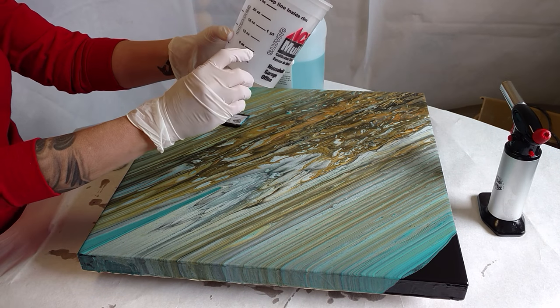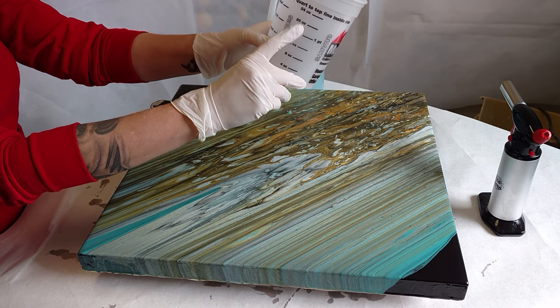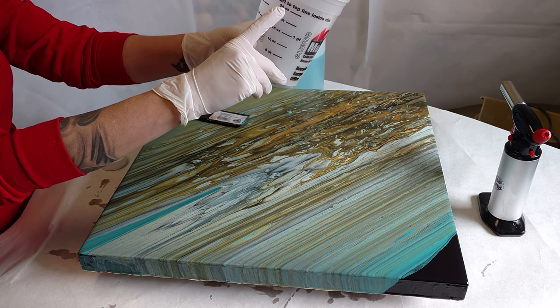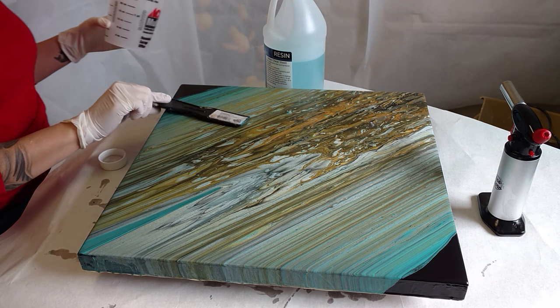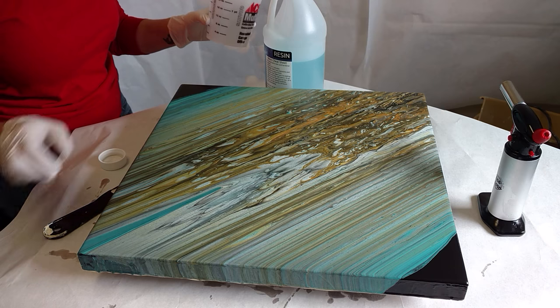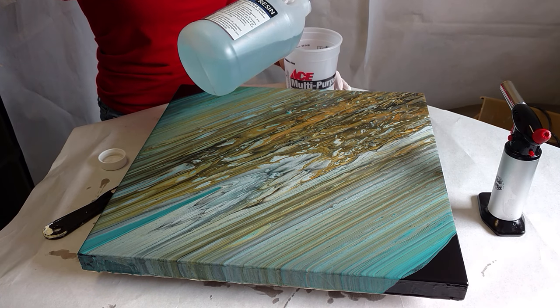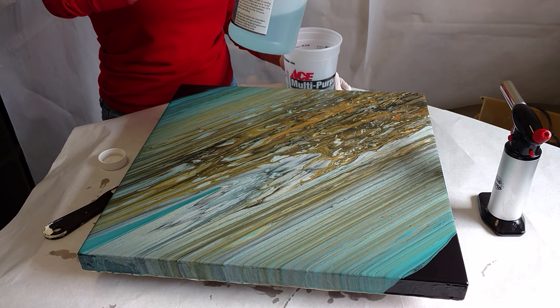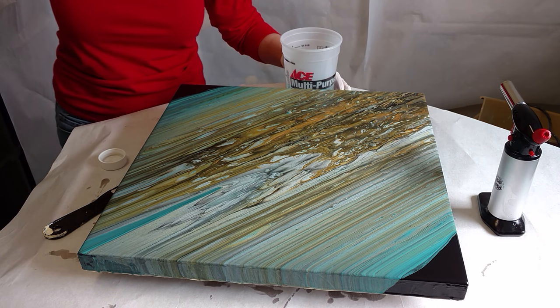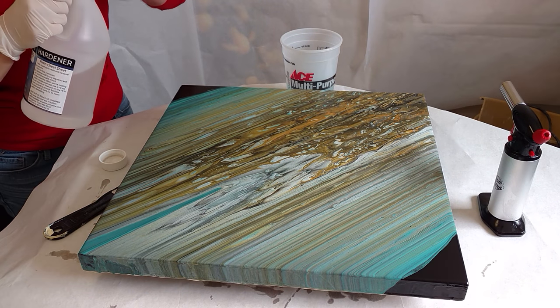You mix the resin half resin, half hardener. So today I'm going to do 12 ounces of resin to 12 ounces of hardener, coming up to the 24-ounce mark. I probably could use more than that for the amount of paintings I'm doing today, but I don't want to be stirring and sloshing it out of the cup. I'm just going to do 24 ounces at a time and see how far that gets me.